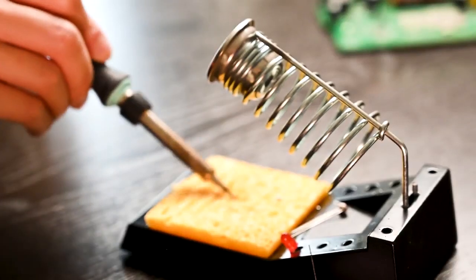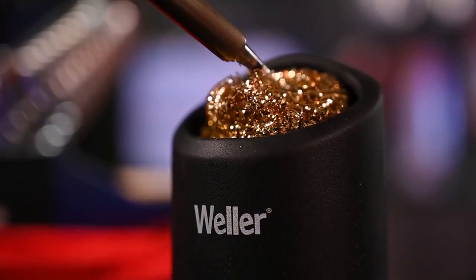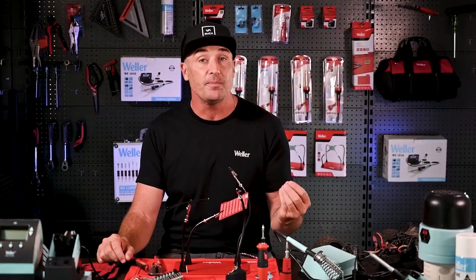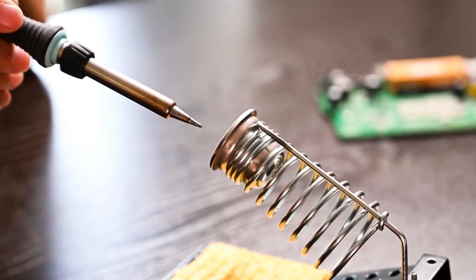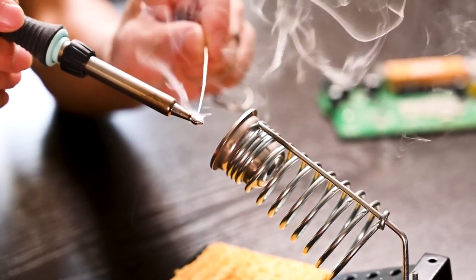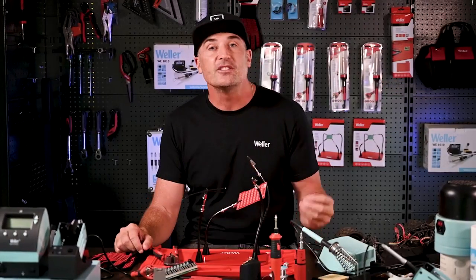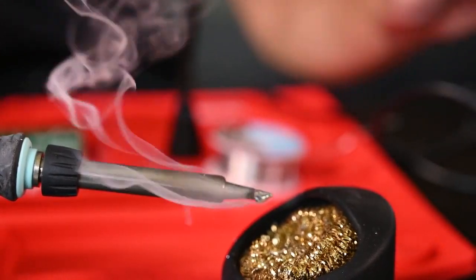You can either use a wet sponge or steel wool — both work equally as well, but a slight disadvantage of the wet sponge is that it decreases the temperature of the tip, requiring a slightly longer heat up time. Once cleaned, you apply a layer of solder over the complete tip. When the tip looks nice and shiny, it's ready to go. A good tip is to do this once again when you're finished soldering, as this will extend the life of your tips and improve the quality of your solder joints.